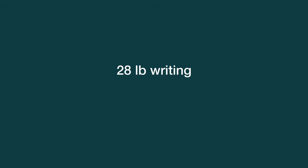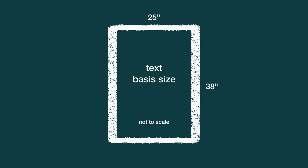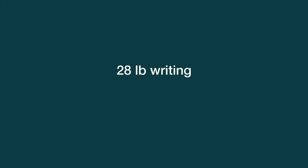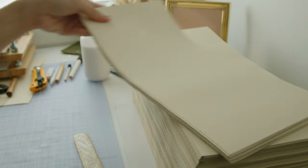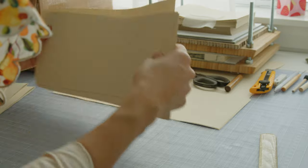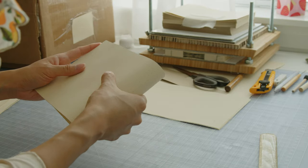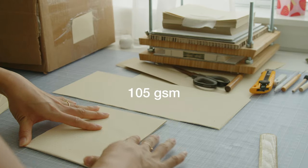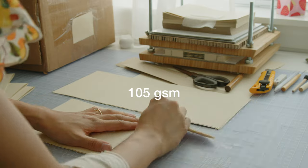This is where it gets complicated. 28 pound writing is also equivalent to 70 pound text. The basis size of text paper is 25 by 38 inches — much bigger than writing — so one ream of text paper is 70 pounds. That's why 28 pound writing equals 70 pound text. Converting to the metric system, the equivalent to 28 pound writing and 70 pound text is 105 gsm, or grams per square meter.